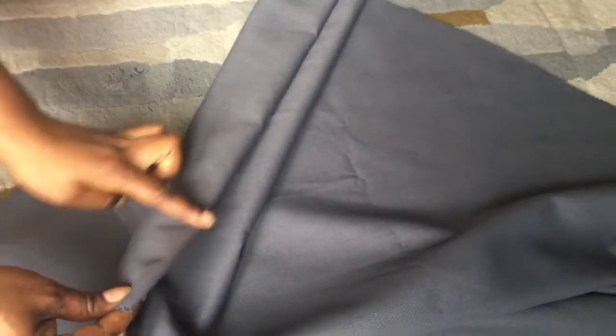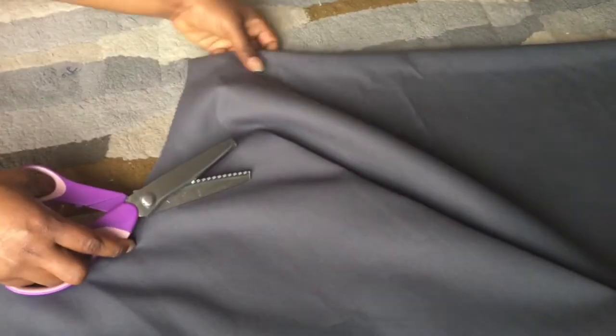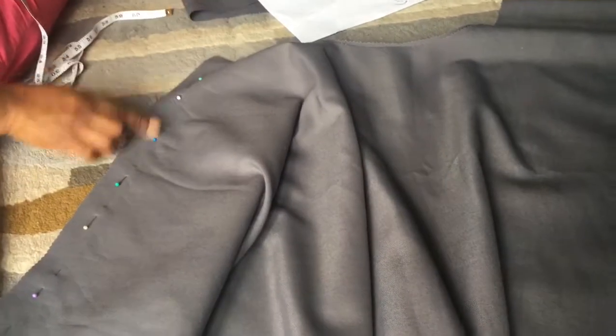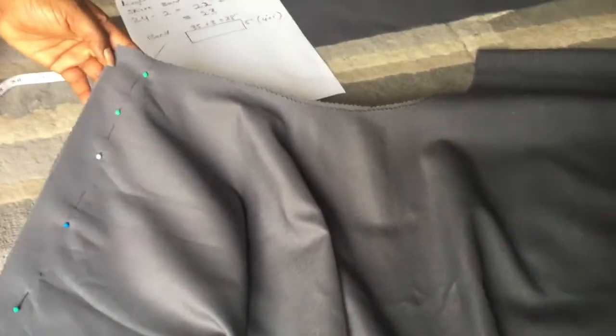I'm going to cut a slit on one end because I want to add a zip. I did add a seam allowance, so just cut one side. That gives me my seam allowance where I'll put the zip. I'm going to sew this part of the skirt where I cut — I have a seam allowance of 1 inch which I added in the calculation, so I'm going to sew 1 inch of it.